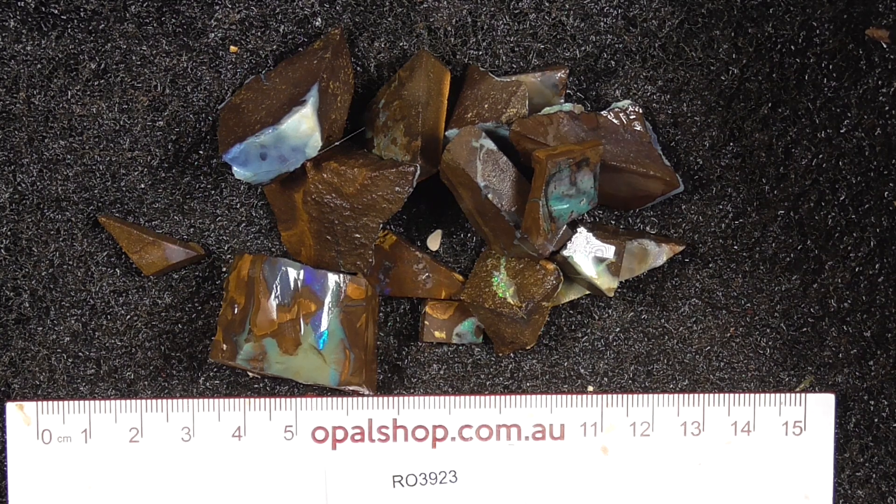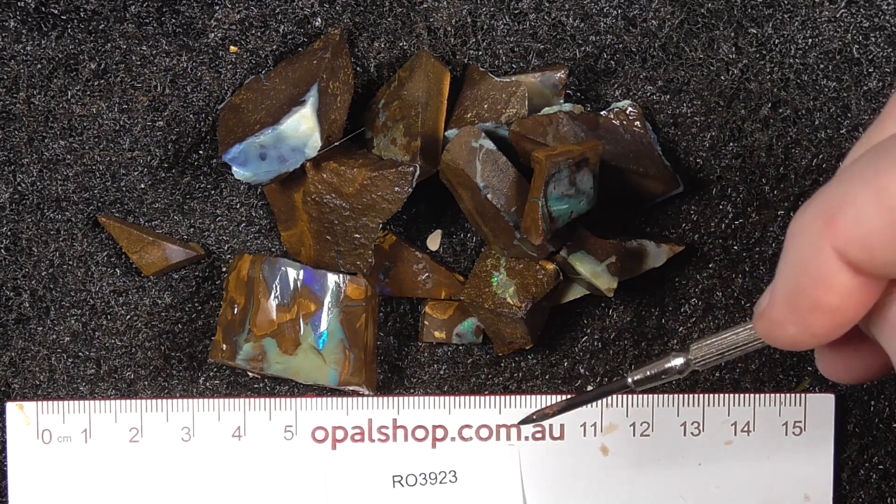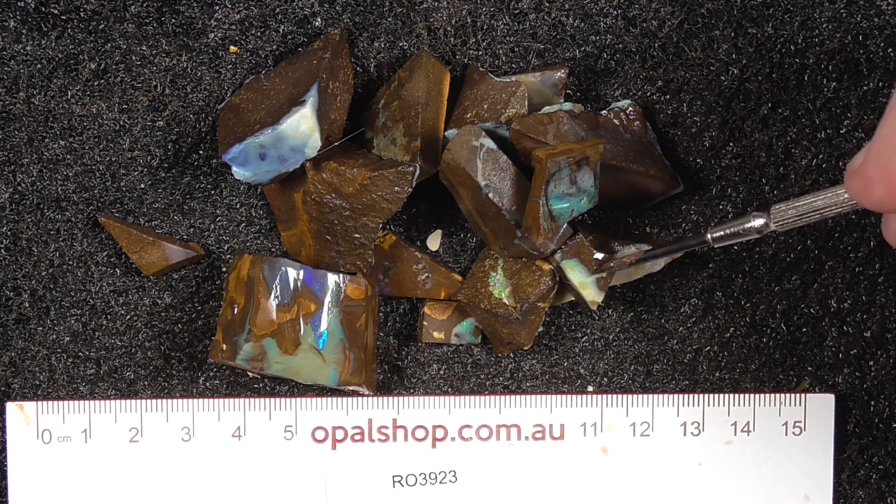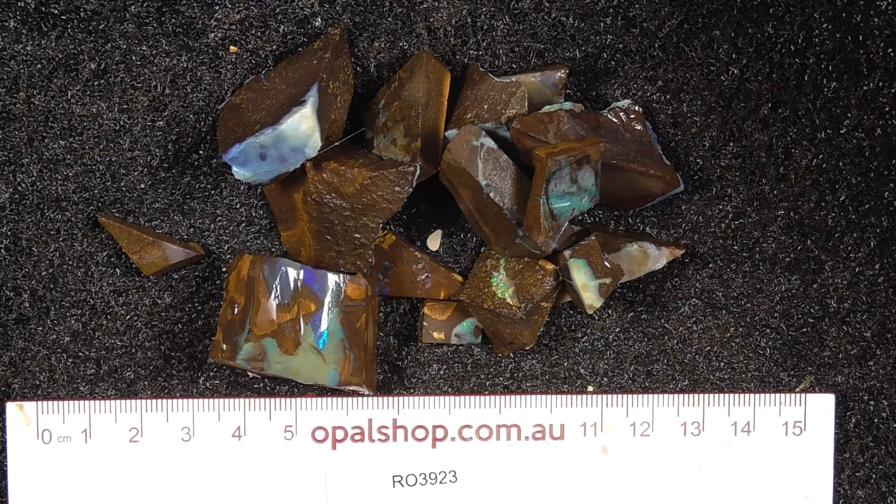Here's a small parcel of boulder opal from various fields. Queensland rules in millimetres and materials being wetted. You can see on that piece there, there's light reflecting off the water droplets.